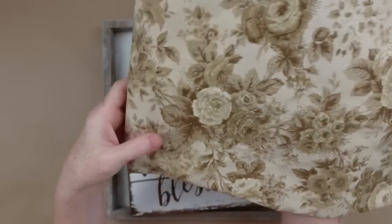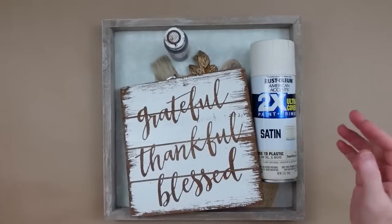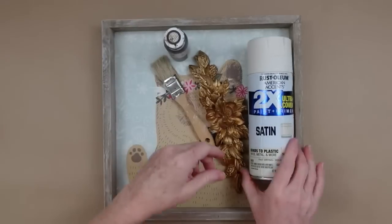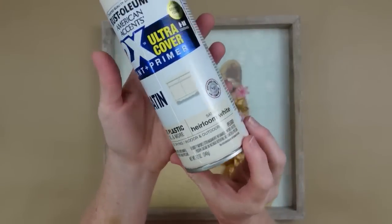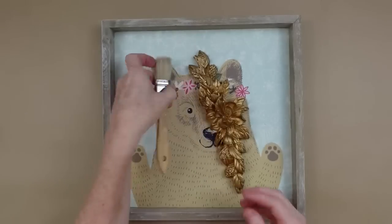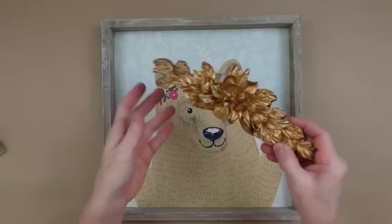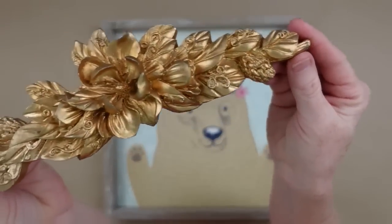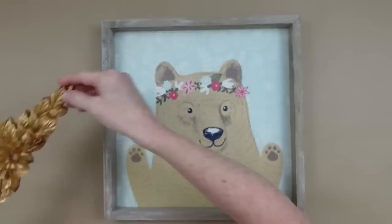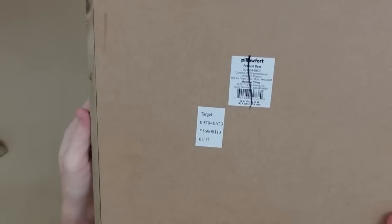For the next project I've got this beautiful fabric — it doesn't have magnolias on it but the flowers are similar enough. I have a Grateful Thankful Blessed sign from the thrift store, some spray paint, and my antiquing wax. I'll use a couple of different brushes. I also just picked up this little magnolia swag at the thrift store — isn't that gorgeous?